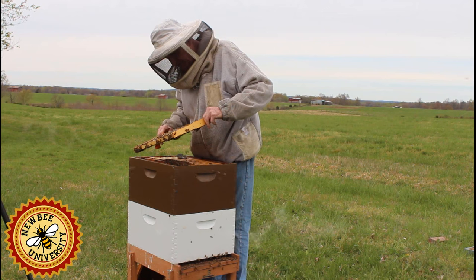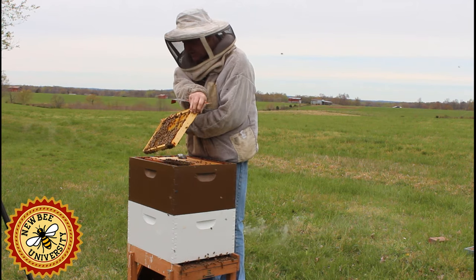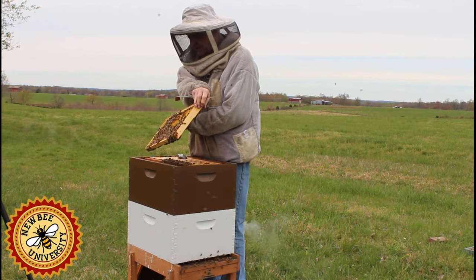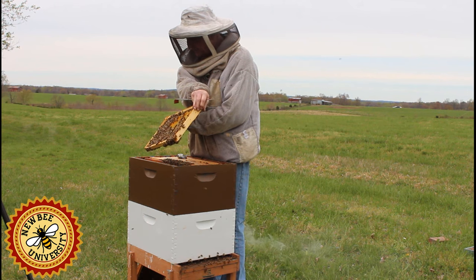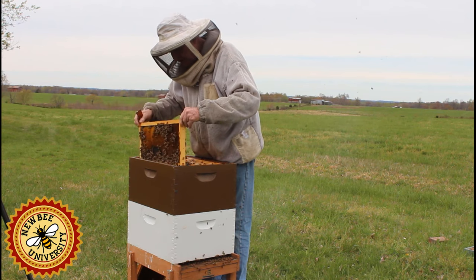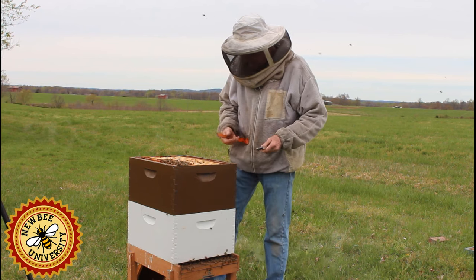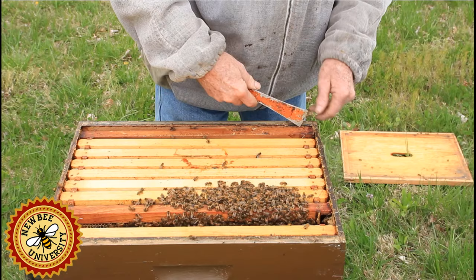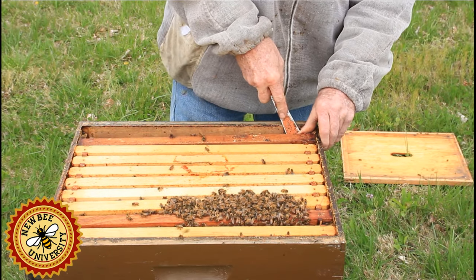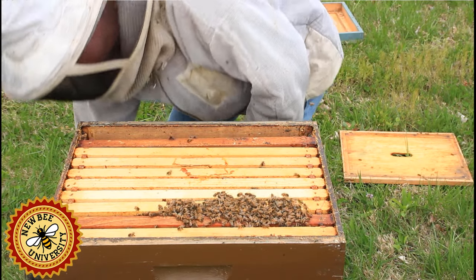We're going to put these frames back and then take the box off and go into the bottom. I'm starting to get bees in my face, which tells me I need to add a little smoke.